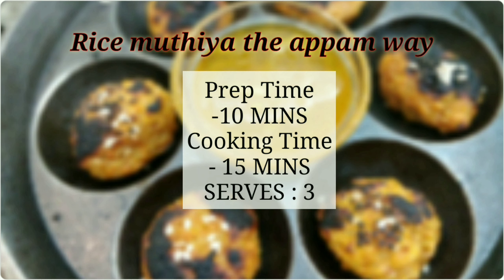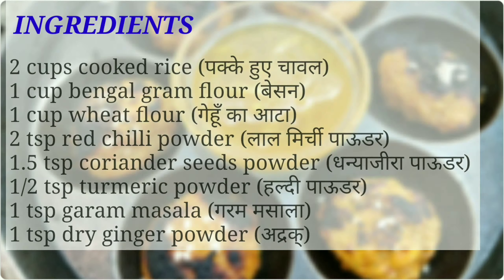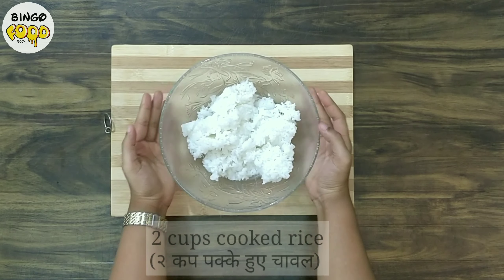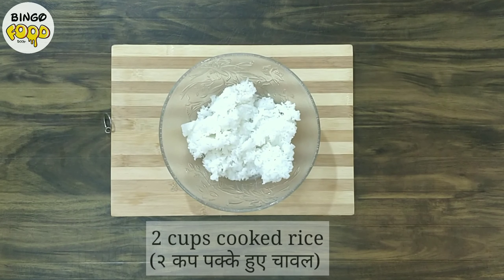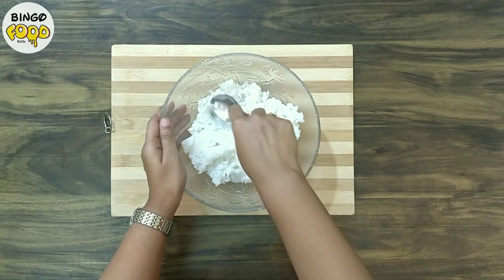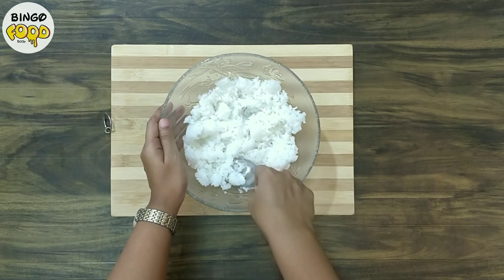Let's start making it. First, I have taken two cups of cooked rice. See to it that the rice is soft and not too hard. With the help of a spoon, start mashing the rice. Mashing helps the rice to become sticky and easily bind with the flour.